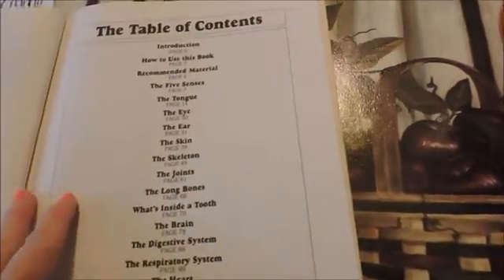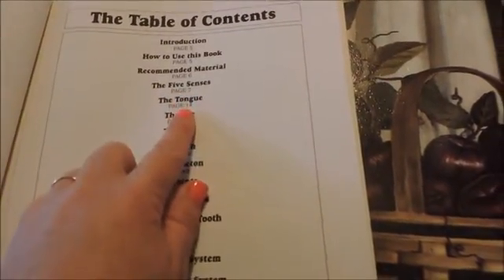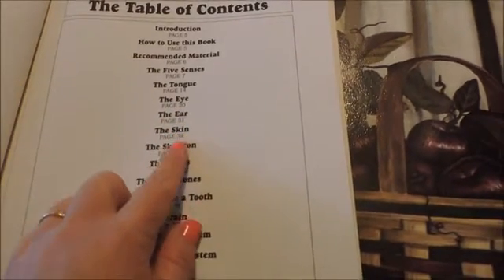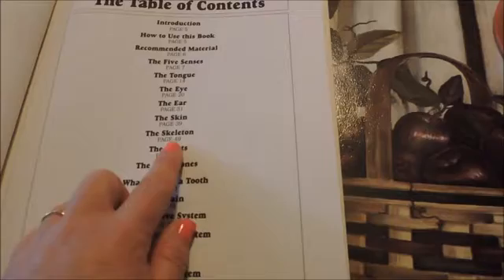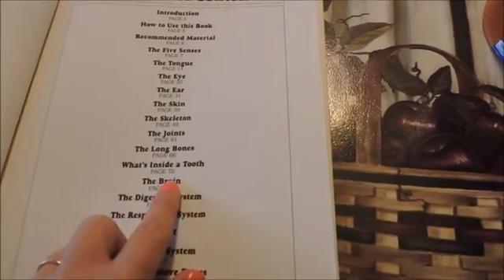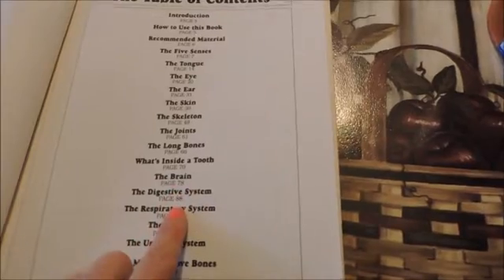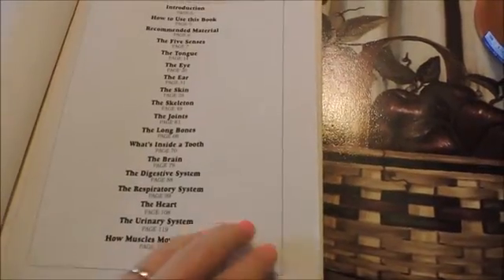It's a Scholastic book and this is the table of contents. You've got the senses, the tongue, the eye, the ear, the skin, the skeleton — which is what we'll be doing today — the joints, the long bones, what's inside of a tooth, the brain, the digestive system, respiratory system, heart, urinary system, and how muscles move bones.